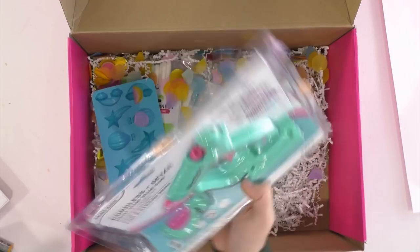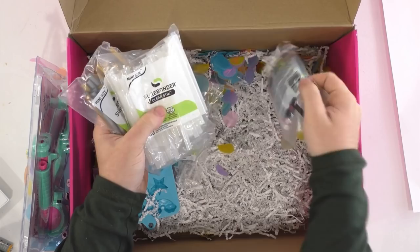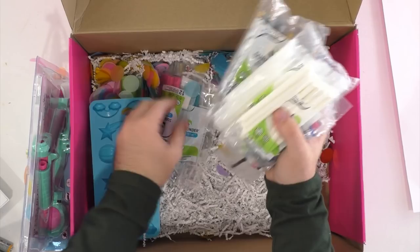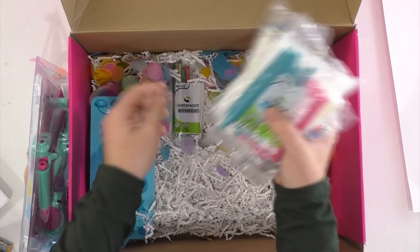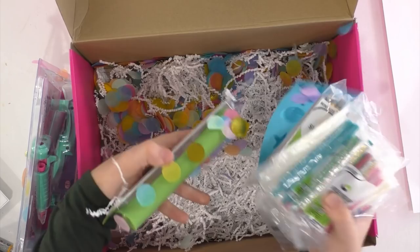So for the glue gun — it has a strong bond. It has two minutes of working time when you take it off the stand, and it's from Surebonder. So it's Lynn Lilly by Surebonder. If you've not watched Lynn, she has hosted a ton on the Michael's Facebook page. She's been in the crafting world forever. This is technically a mini hot glue gun, but I think I would consider it like a medium sized — it's a big hot glue gun. And then we even get a silicone mat, which you cannot go wrong with a silicone mat ever.